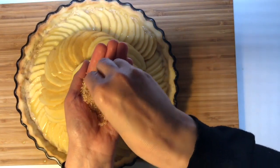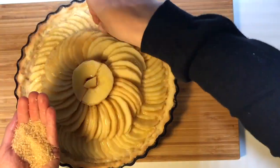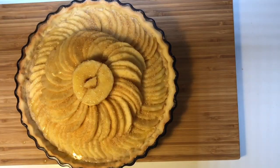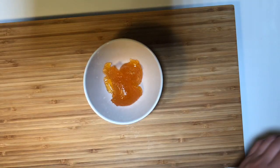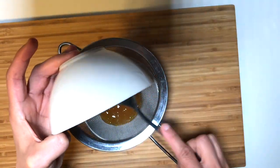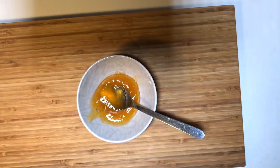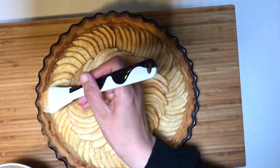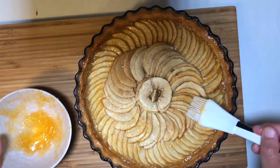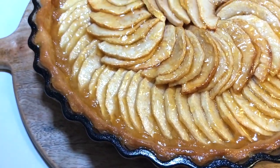Bake the pie for about an hour at 170 degrees, or more depending on your oven. Watch the pie — the bottom must be well cooked and the apple golden. Melt the apricot jam in the microwave, sieve it to remove all big pieces, and coat the pie with a brush. Leave in the fridge for a few hours before eating.